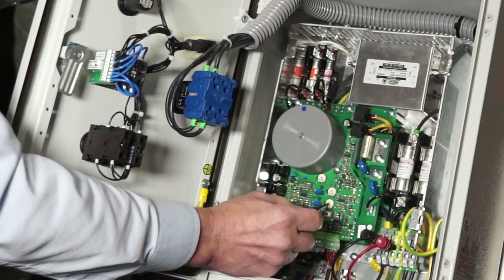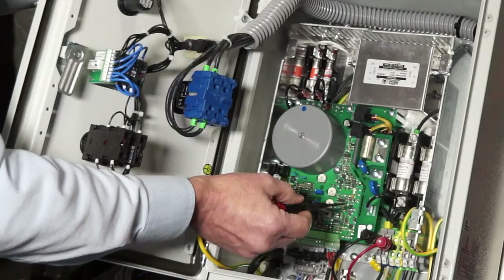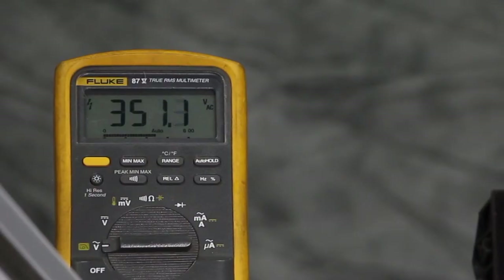We will slowly turn the P potentiometer clockwise until the feeder or the output of the control becomes unstable. An indication of that will be the feeder pulsing. Make small adjustments because it does take some time for the control to respond. At that point, when the feeder is just starting to pulse, adjust the I potentiometer counterclockwise until the unit stabilizes and there is no more pulsing present.